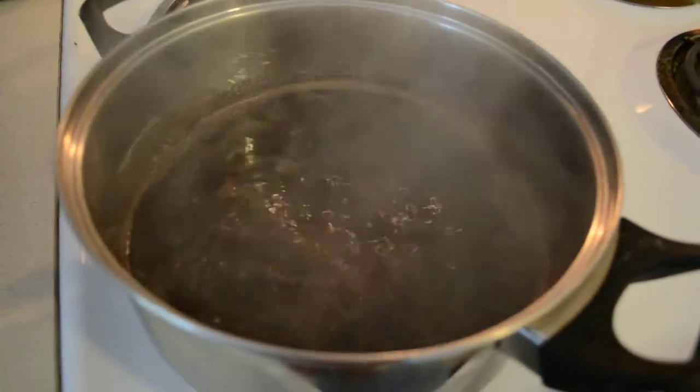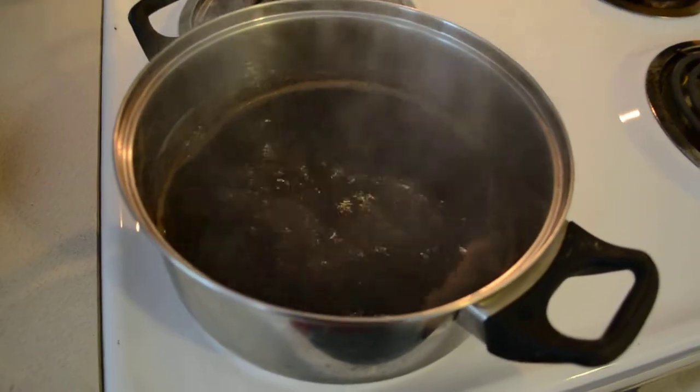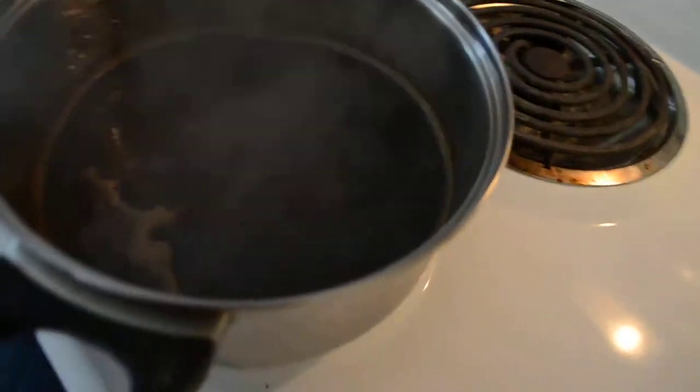And in about two hours, ideally three hours, we will have the strongest, most potent, most delicious chaga tea. It's very, very tasty.